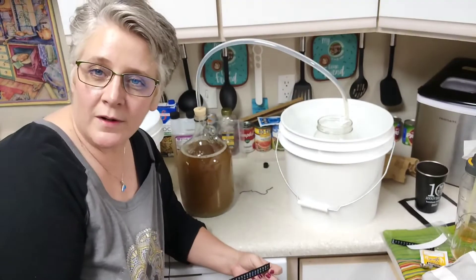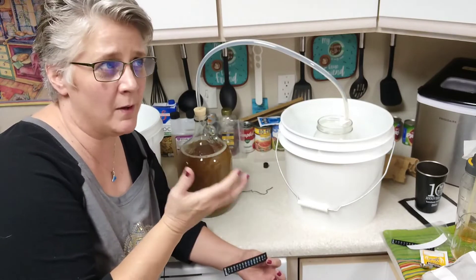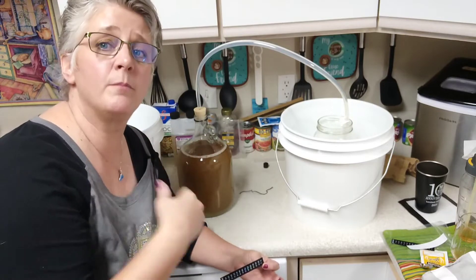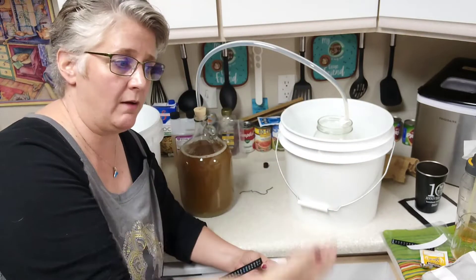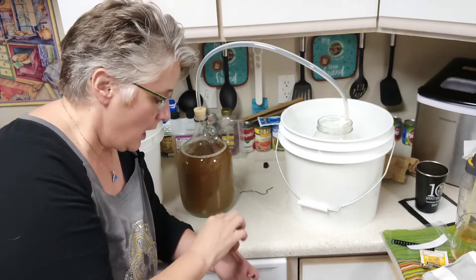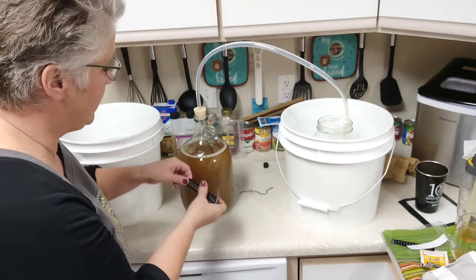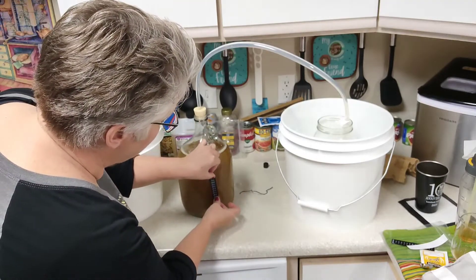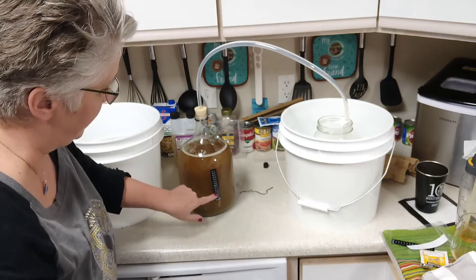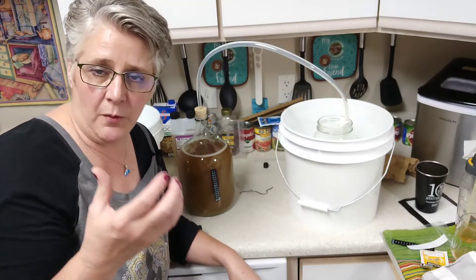This needs to be stored in a cool, dark place — I'm in an apartment so maybe the laundry room. Sometimes I put a blanket over the top to block out light, which can affect your brew. This carboy came with a stick-on thermometer, and we want it to ferment ideally between 60 and 75 degrees Fahrenheit for the yeast to do its best job.